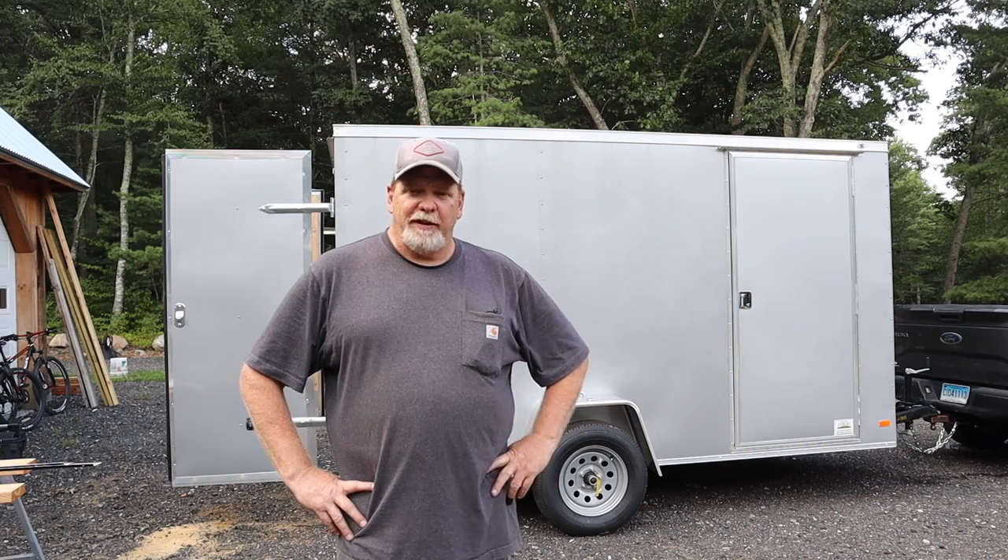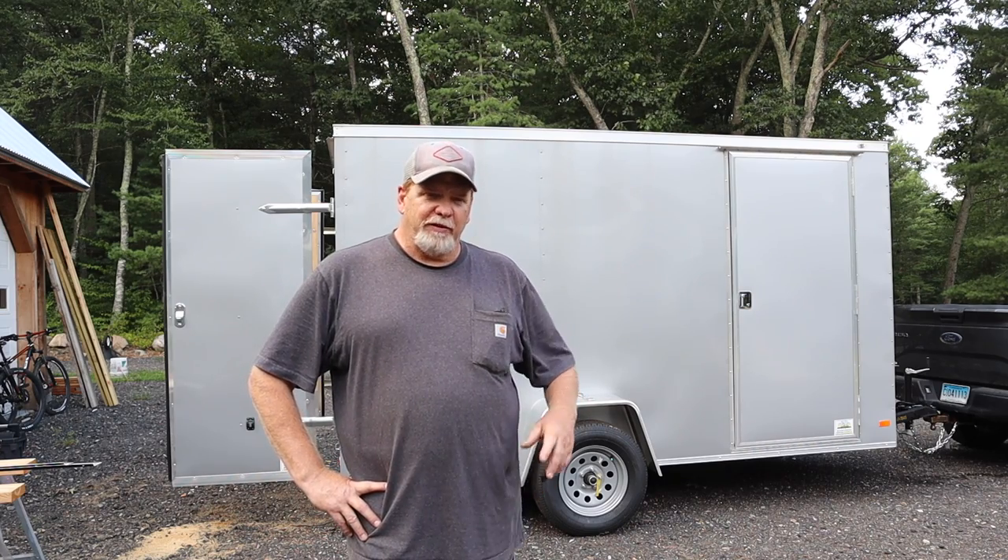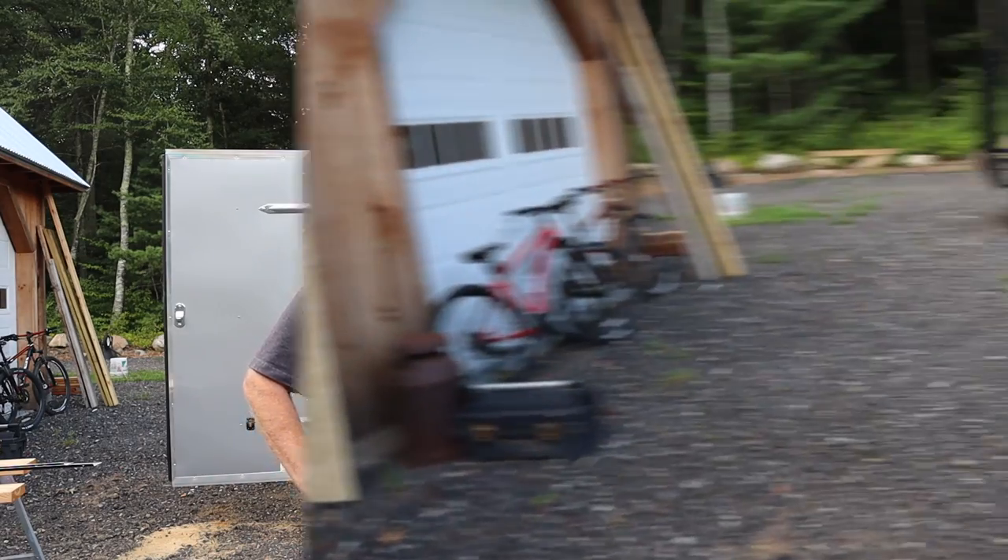We picked up this cargo trailer, brand new. It's a 6x12 V-nose cargo trailer and we're going to convert it into our little Texas camping home. We're going to take it down there, leave it there, and drive home. Then the next time we go down, we'll fly down and just have our trailer there. So I figured it's a good time to shoot a video and take you along for this cargo trailer conversion project.